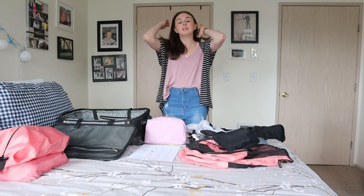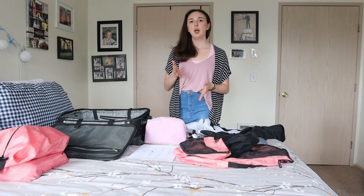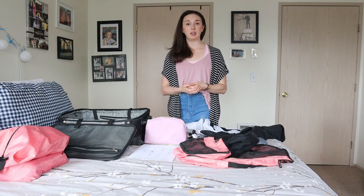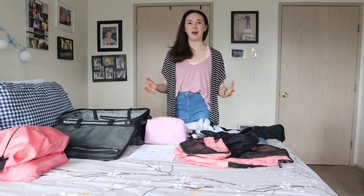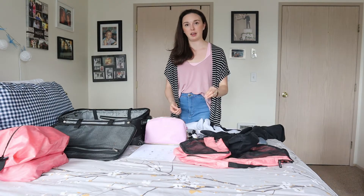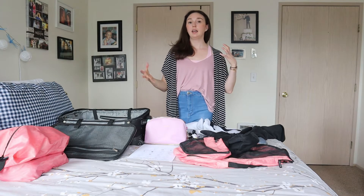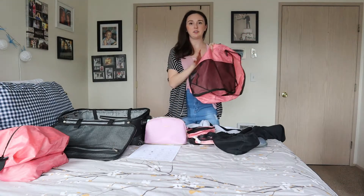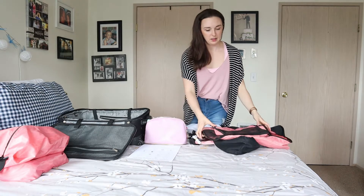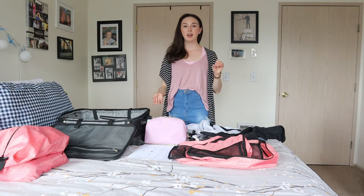The first thing that I always recommend that people invest in are packing cubes. These are great not only for helping to keep things contained and not swimming around or stuffed in your suitcase, but it also allows you to create categories. One of the things that I like to do is actually pack entire outfits together. I'm going to give you a little folding demonstration to show you how I put an outfit together, fold it all up, and stick it in the packing cubes. You can get packing cubes in various sizes and colors and they're really easy to get on Amazon — I always link the products I use in the description area.